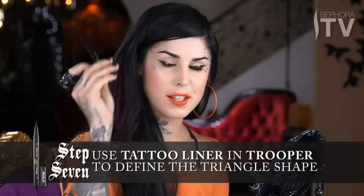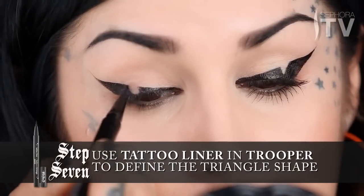So now we're ready to define that little triangle cutout. I'm going to go ahead and take my tattoo liner once again and carve out that little triangle area.